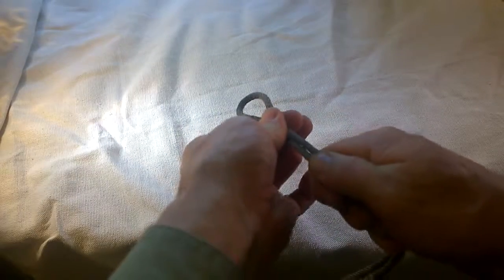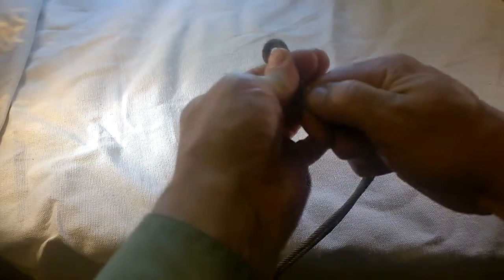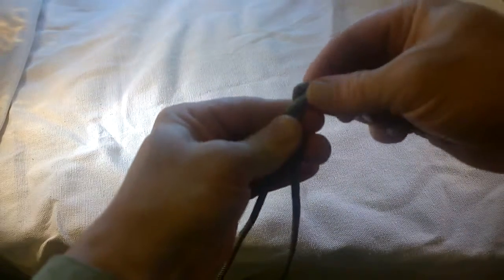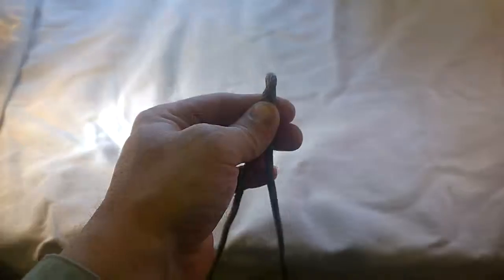So what happens is when you're pulling on your slipknot, it tends to bunch up and fatten at the end, and sometimes it'll even twist over like that. Have a good one.